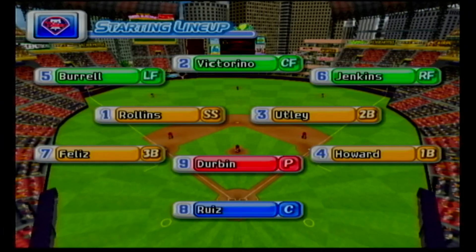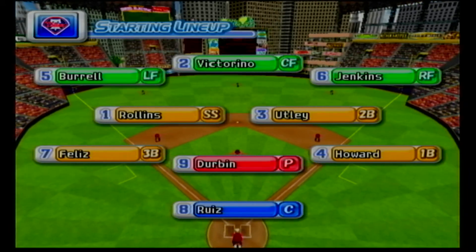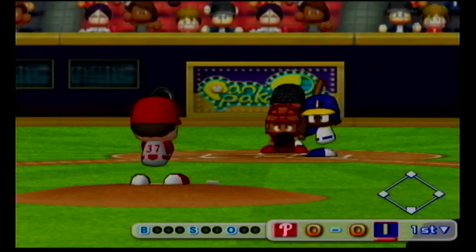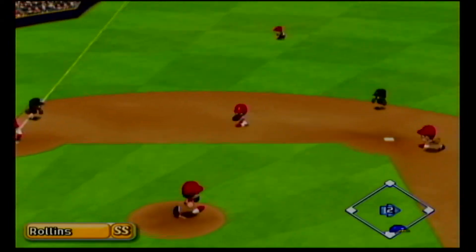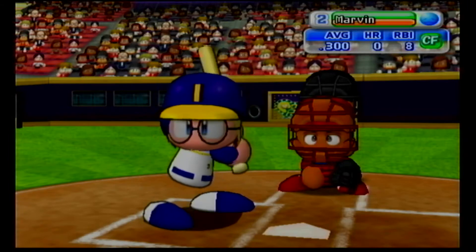The Phillies will line up this way. Starting for the Phillies is, who is a rookie, Chad Durbin. Indianapolis are now up to bat. Leading off is the first batter in their lineup, Burke. Throw to first. Out. One away. Burke grounds to short and is retired.